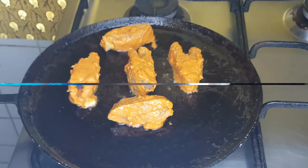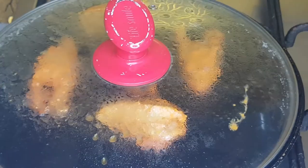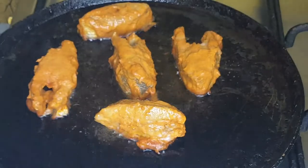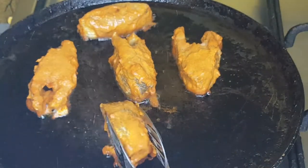I will cook it on a low flame first, then move to a medium flame. Cook it for about 3-5 minutes on each side.